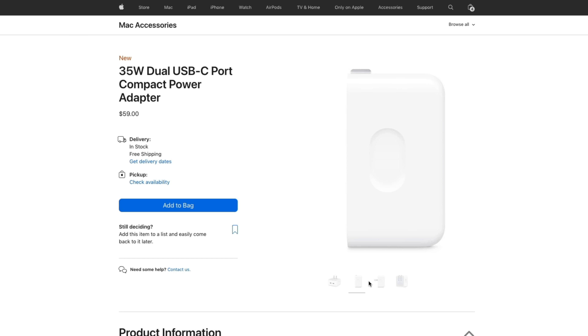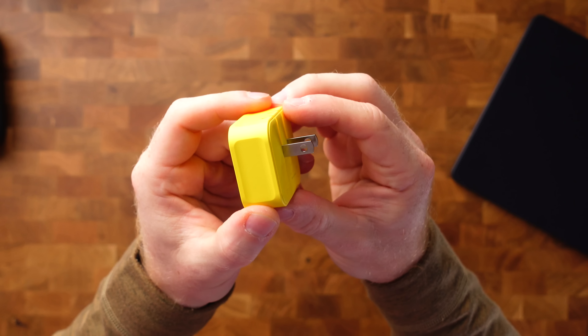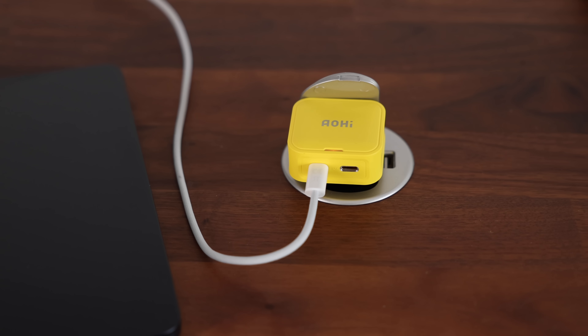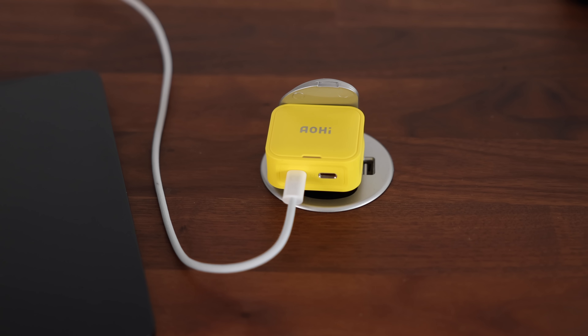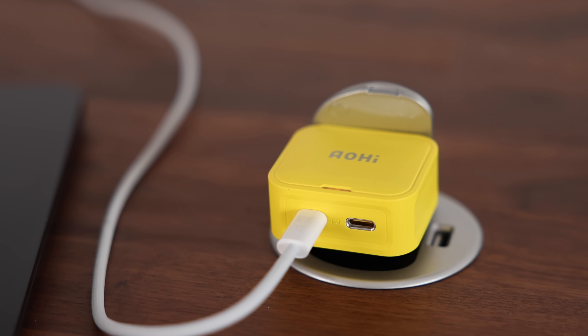Apple recently came out with their 35-watt dual USB-C charger. This one by Aohi is a 40-watt fast charger — and look how tiny this is. It has retractable prongs which makes it perfect for travel. It will charge your MacBook Air from zero to full in about two hours. The dual USB-C ports use intelligent power allocation, automatically detecting and optimizing the power supply to each connected device. It uses Pi technology, so your device is fully protected while charging, and a little indicator light tells you the charging status. If you want to pick one up, there's a link in the description.